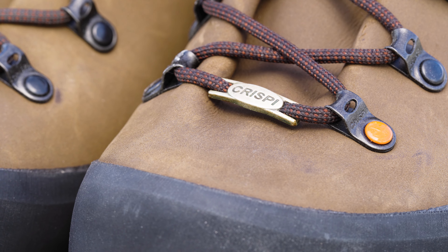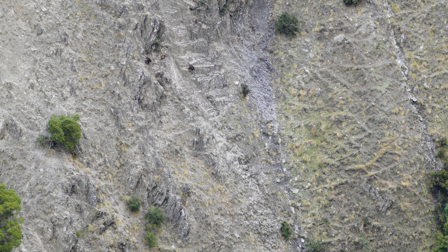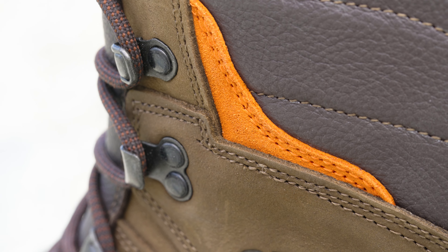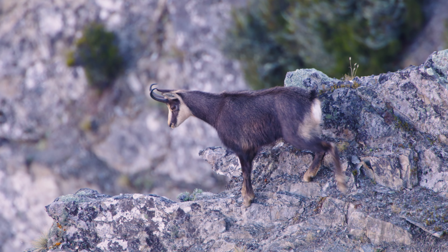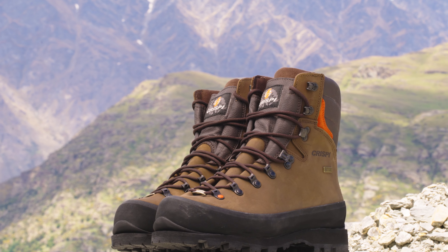Crispi have engineered their design with special features to build a concept they call Instant Fit. This provides a wearer with better performance, greater comfort, and less fatigue straight out of the box, so your Crispis will be comfortable to the end of the day. The Granite Plus is crafted from premium nubuck waxy leather with a 360-degree rubber rand.